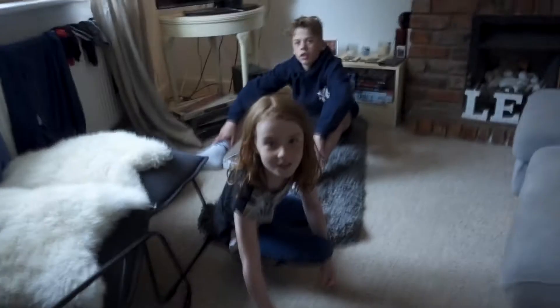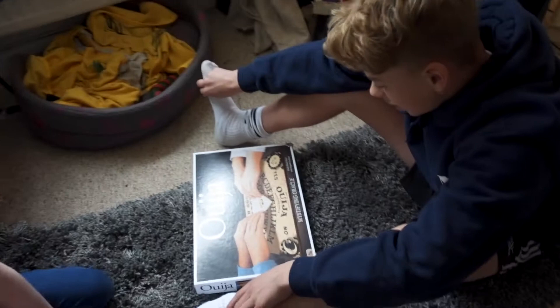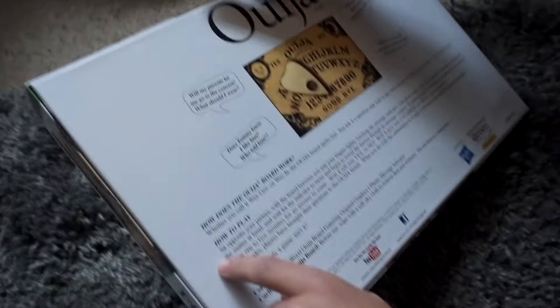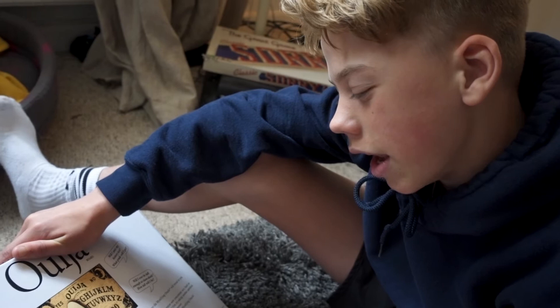What have you got there? Just looking at it. Would you want to play it? Yeah. And do you know what happens when you play it? They ask me questions and read the instructions. What does it say? How to play: sit opposite your partner with the board between your fingers, lightly touching the message indicator. One of you asks a question, now concentrate very hard on the matter at hand and wait for the indicator to move and begin to reveal your answer through the window.